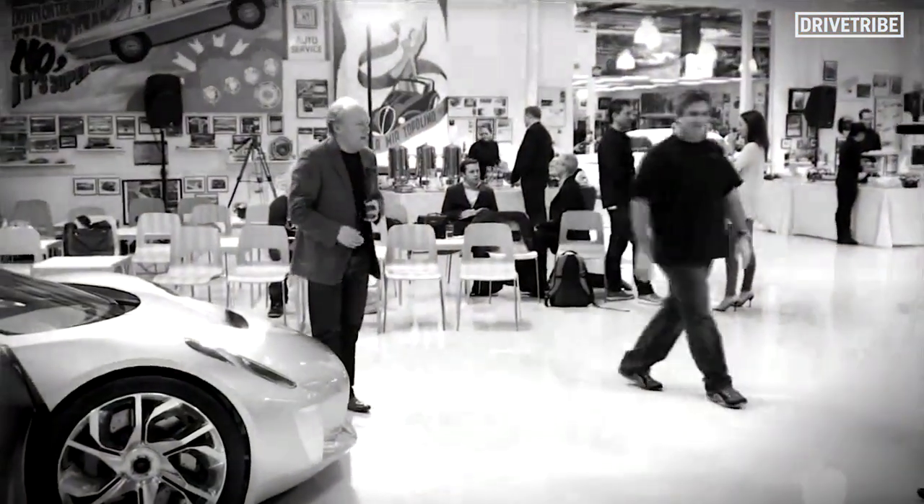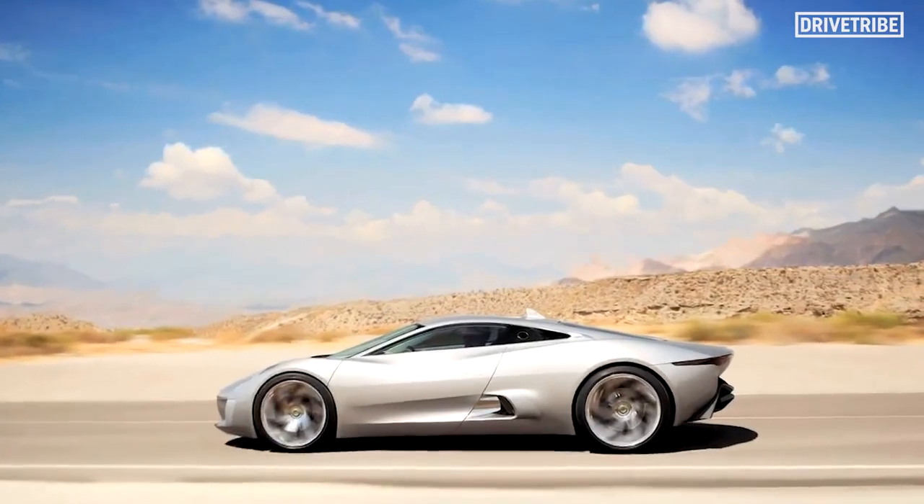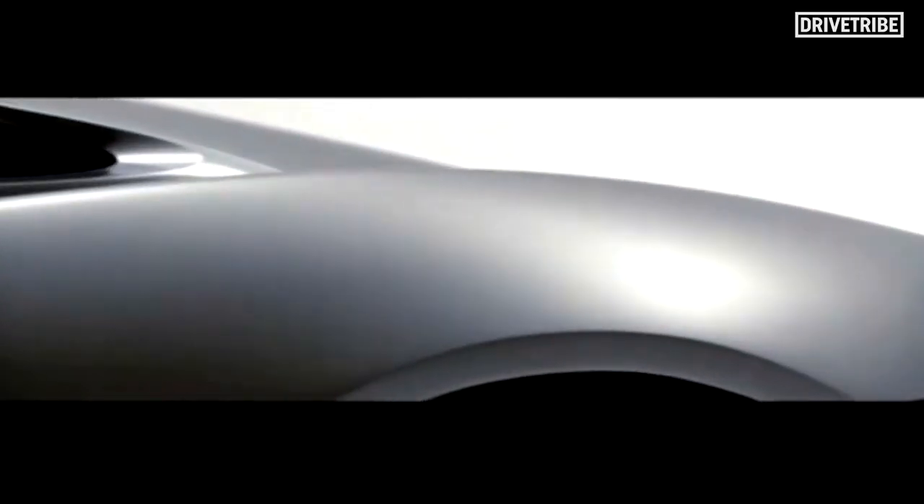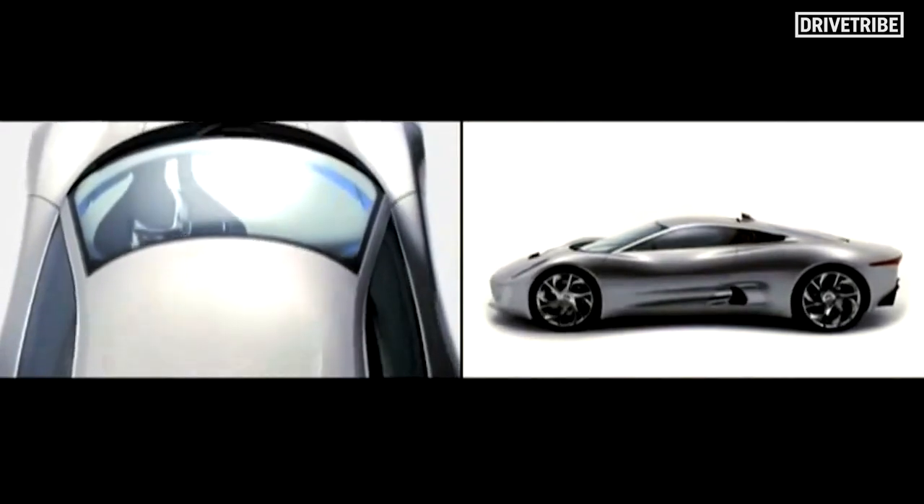Thank you. Well, this is the CX-75. First of all, to understand with any Jaguar, it's about proportions. What we'll be able to do with this car is shape the car exactly as we want it. Because this is a hybrid and because all the components are separated, it means we can design the car the way we want it to look rather than wrap the car around various components. So it makes our job a lot easier.